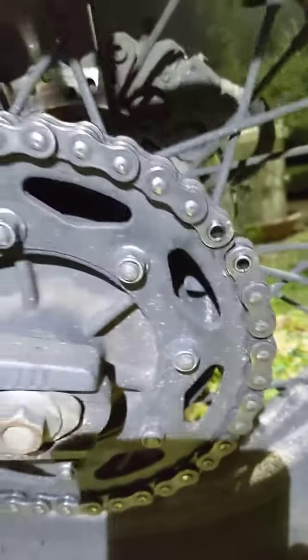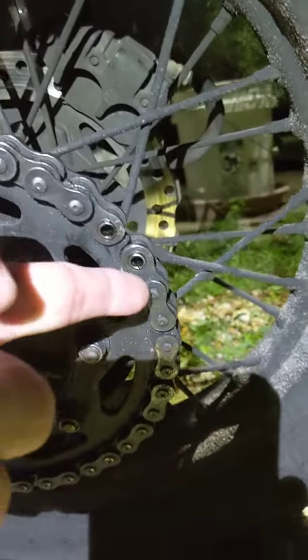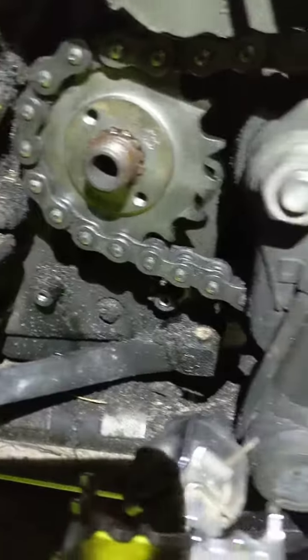See the relationship of where the master link goes right there? What's facing the back, this side, never let go, so that I could loosen the chain enough to slip the sprocket back on the countershaft.